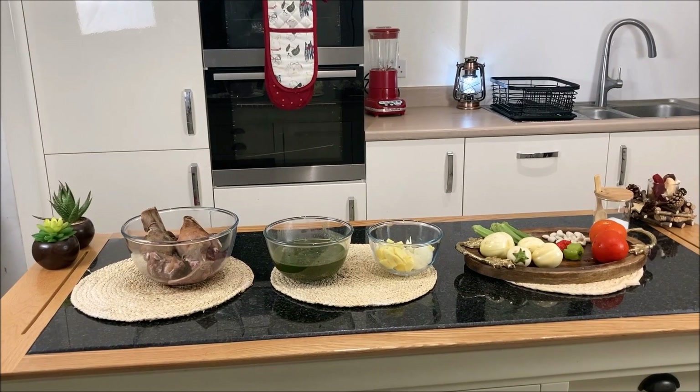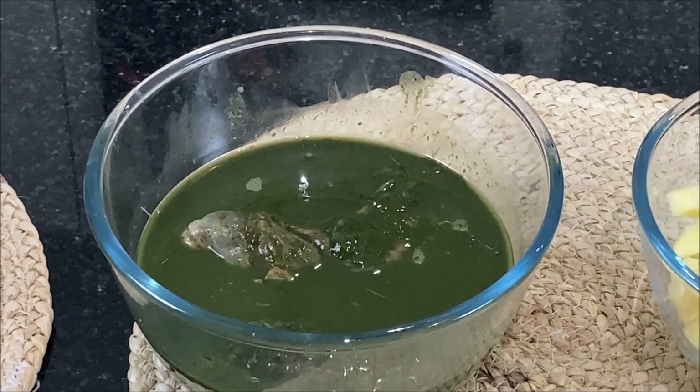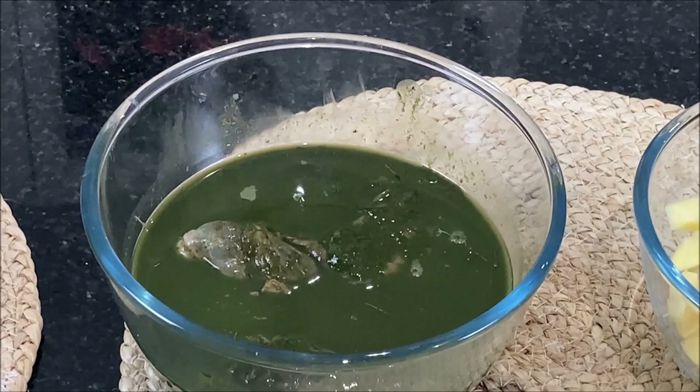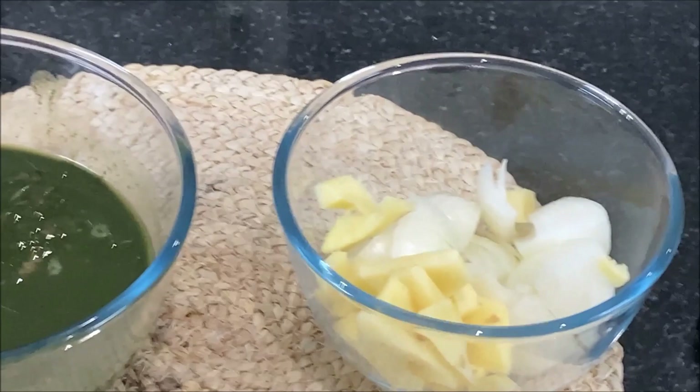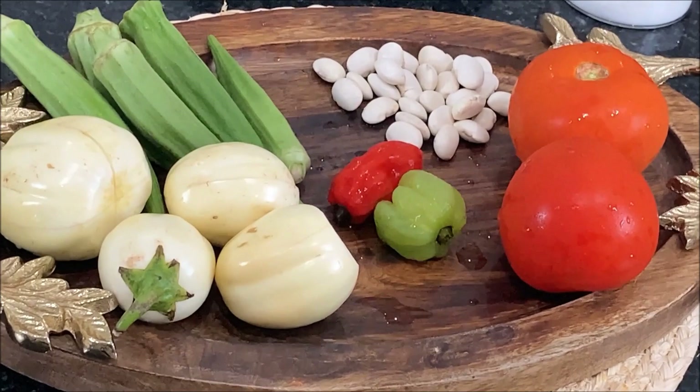The main ingredient is deer meat, and what makes this soup so special is that we include the raw fish in the gut — and that's the green stuff you can see on your screen right now. I've also got chopped ginger and onions to marinate the meat and assorted vegetables for the soup. For your convenience, I will leave all the ingredients in the description box below.